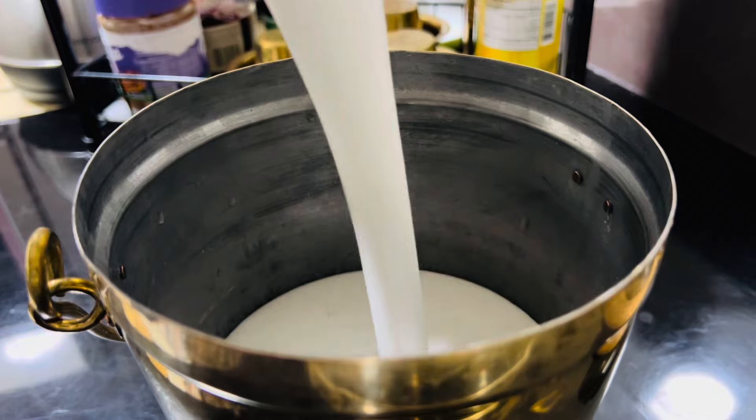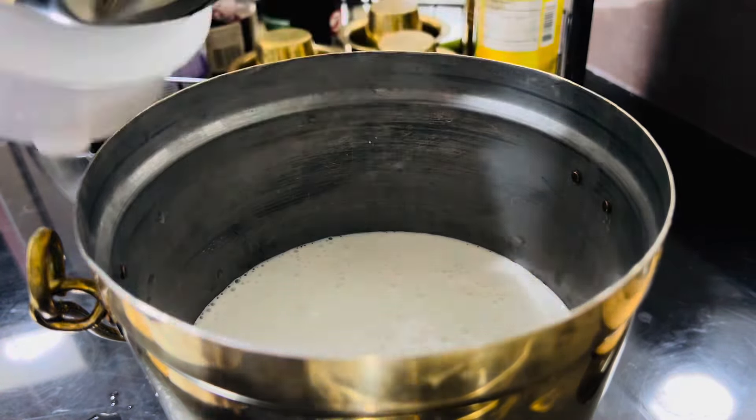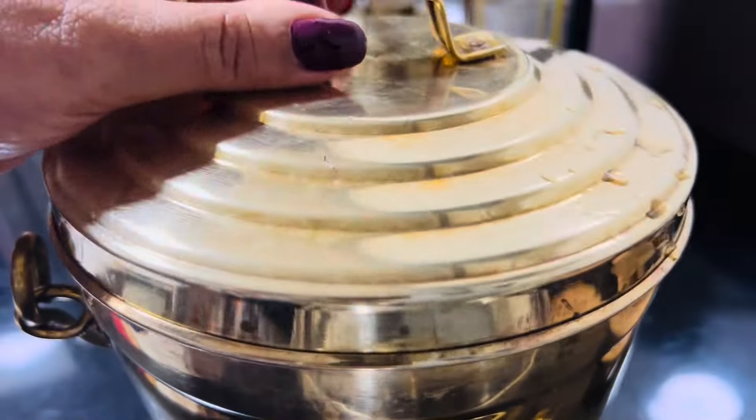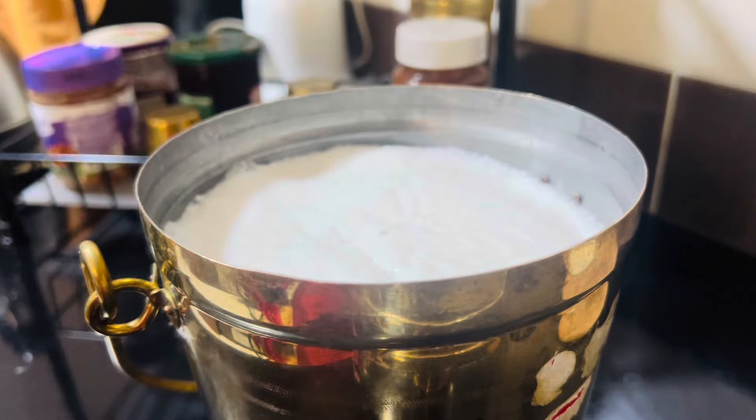When it comes to the pan, it will be made with yeast. Now it's done overnight. Now it's done with the pan.